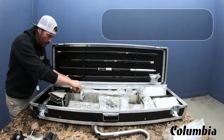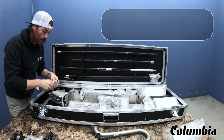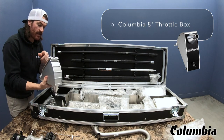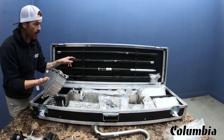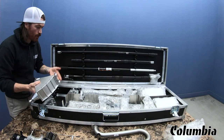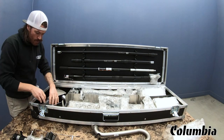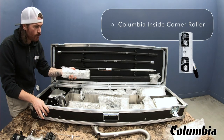Over here we have the box filler attachment for the pump. You take that off and fill it with the angle box, which is right here. It comes with an eight inch drop box, and you can use the Columbia One handle for this — it's a great handle because you can use it for basically three-quarters of the tools in here. And then we have a corner roller for wiping the tapes. You can also attach that to three of those handles.